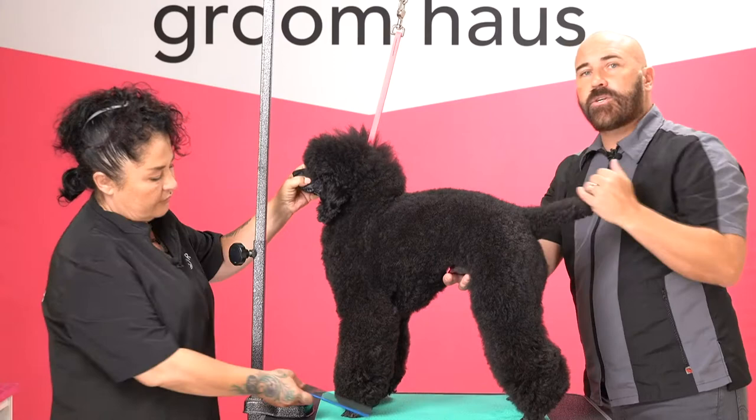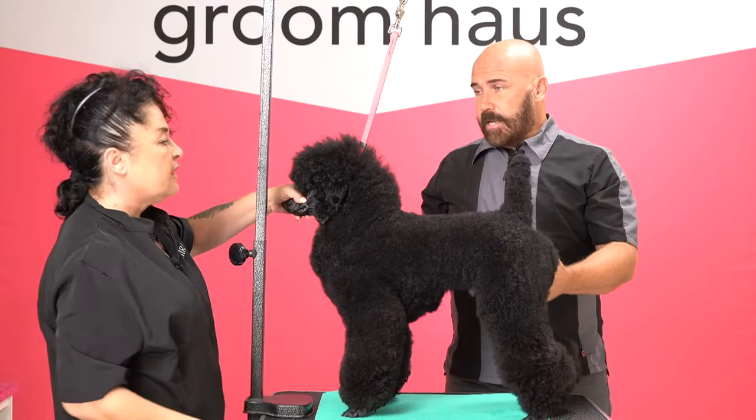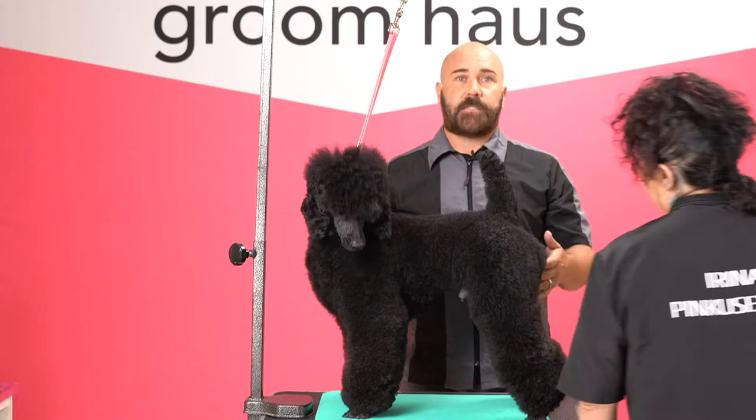And that's considered a fault in many breeds. But there are some breeds where they are supposed to have a slight roach — Bedlington being one of them, Dandy Dinmont being another one, and all your sighthounds: Whippets, Greyhounds — they should have that roach.